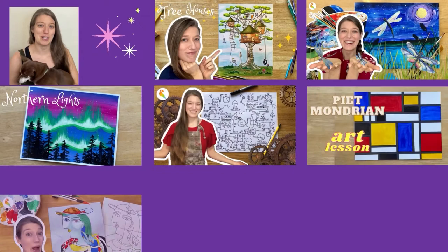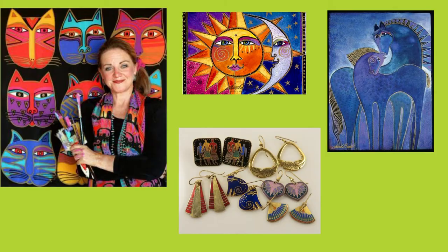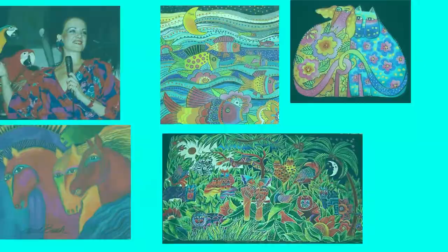Laurel Birch was an American artist famous for her paintings, art prints, and popular jewelry designs. She is known for her cheerful and extremely colorful depictions of animals and people. In the 1960s, as a single mother, she started creating jewelry, hammering it out with frying pans in her kitchen and selling her artwork on the streets of San Francisco. She was quickly picked up by stores and over time became a worldwide success.